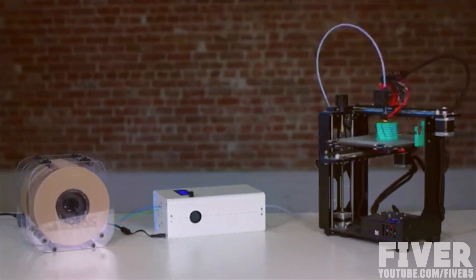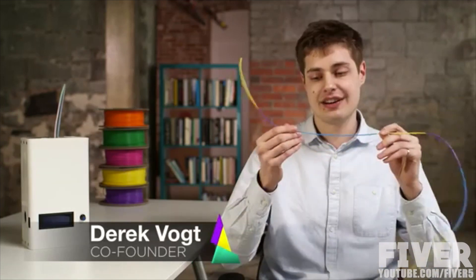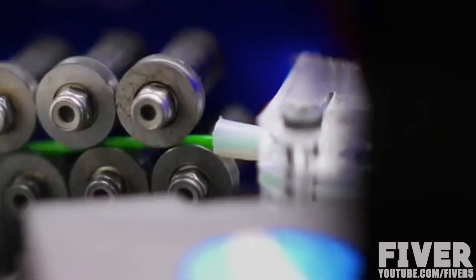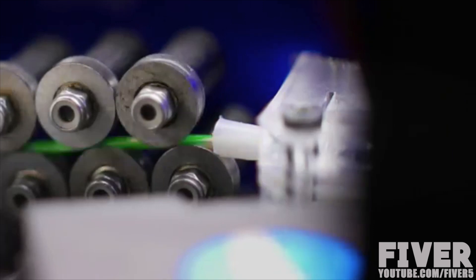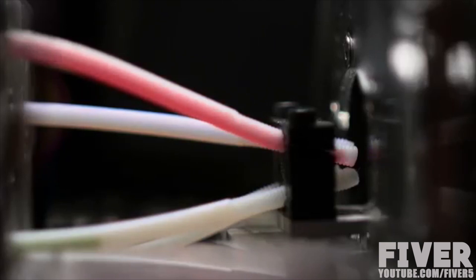At Mosaic, we've come up with our own unique solution. It takes in four different types of filaments and actually joins them together end to end into one single filament strand that has perfectly calibrated lengths of each different filament. This approach enables controllable multi-color functionality from a single extruder — the extruder already on your 3D printer.